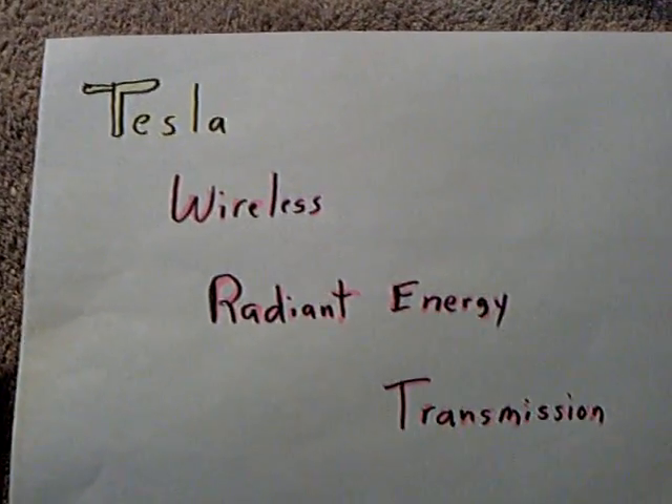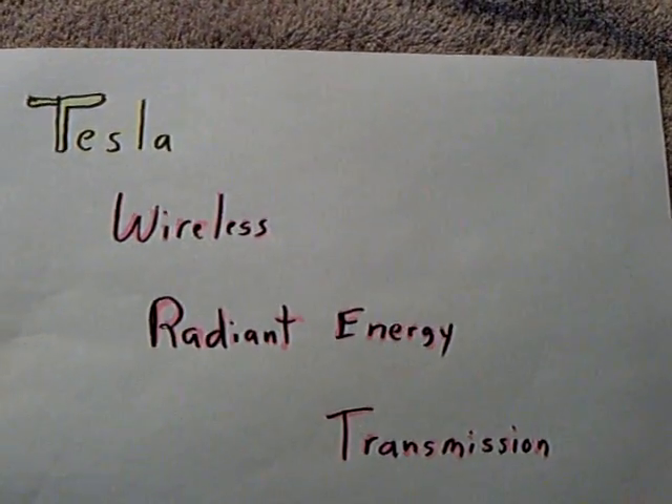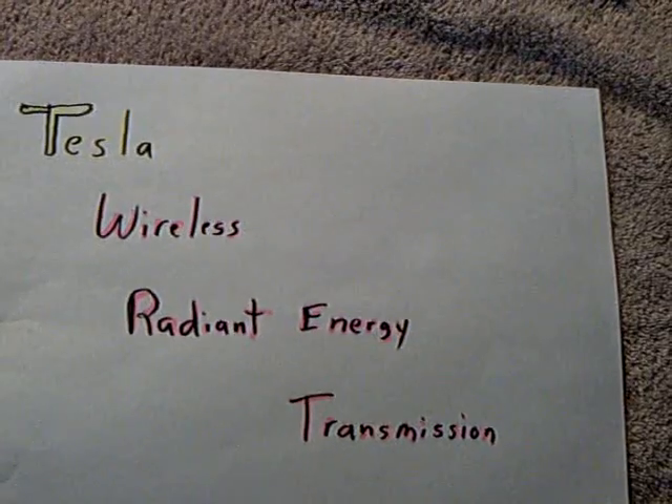Here's something that we've been working on a lot at the Energetic Forum. It's Tesla's Wireless Radiant Energy Transmission.